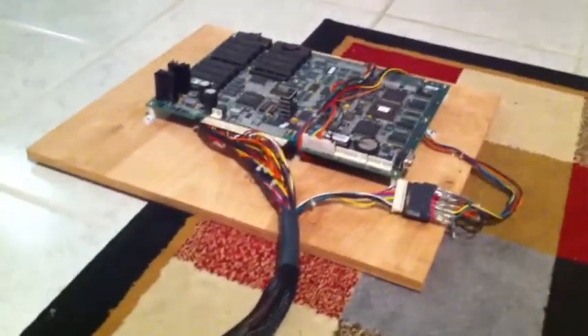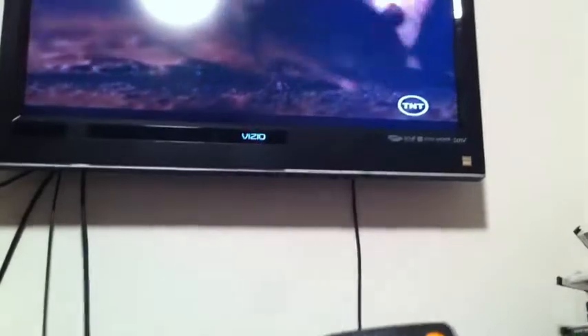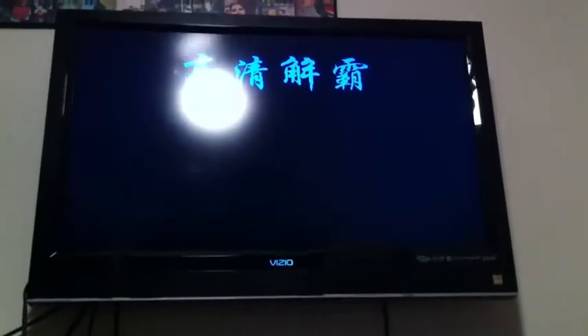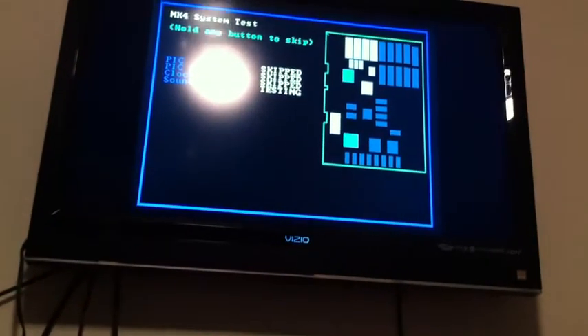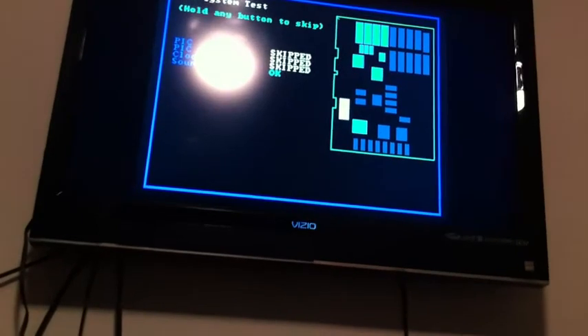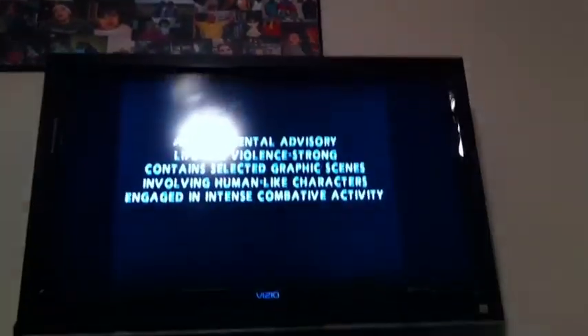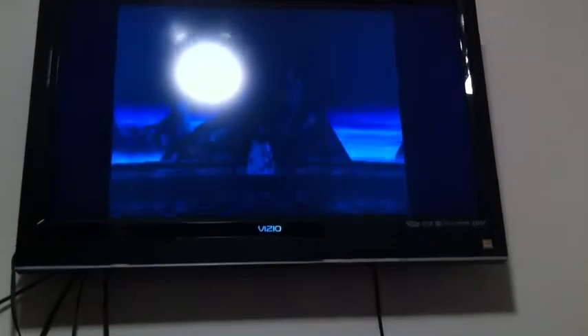Let me show you how it runs. I have Mortal Kombat 4 here — you've seen it on previous videos. Let me show you on this screen, my Vizio. Let's go to RGB which is basically VGA — it's the same thing. Let's turn it on, plug it in. There's the CGA to VGA board turning on — it should pick up the signal. There it is, let me skip the testing screen.